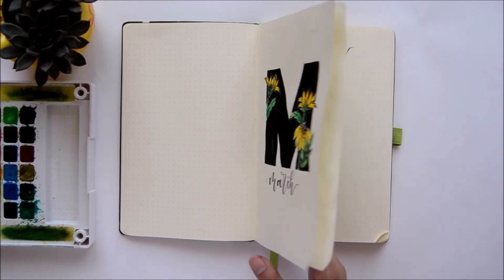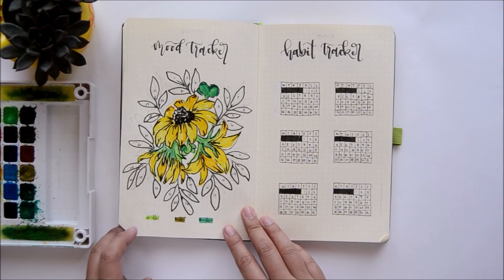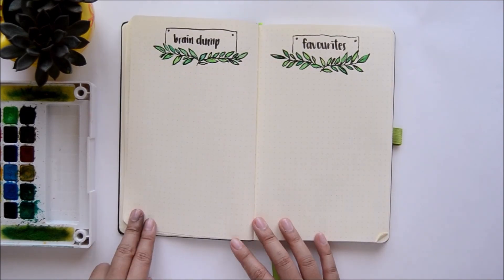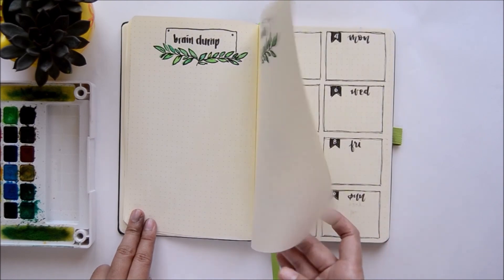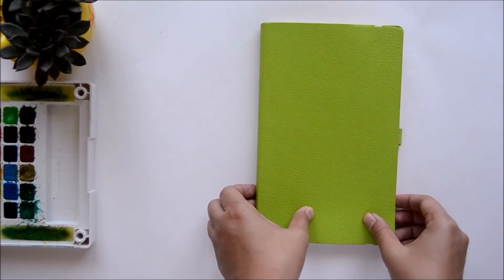And that's it for my March Plan With Me! Make sure to follow me on Instagram if you want to see final photos of my March spreads. Thank you so much for watching — please like and subscribe to see more of my future videos.